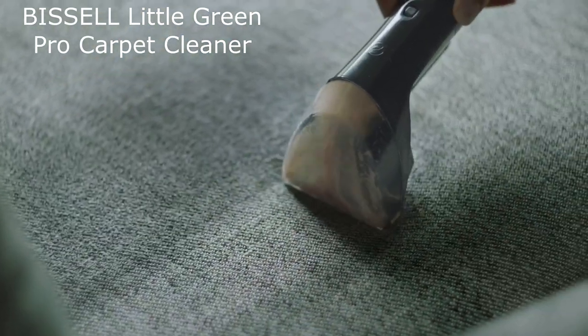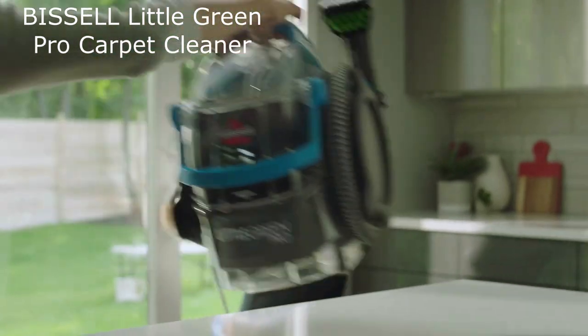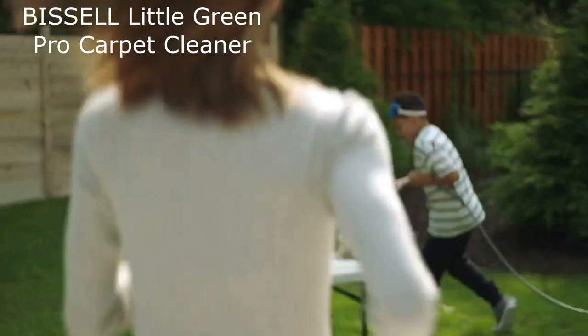Then use the brush on the stain tool to scrub the stain. Finally, release the trigger to vacuum up the cleaning solution and dirt.